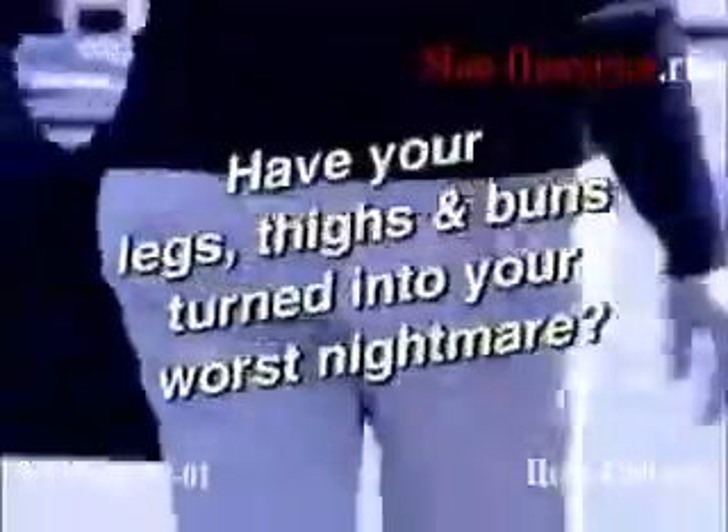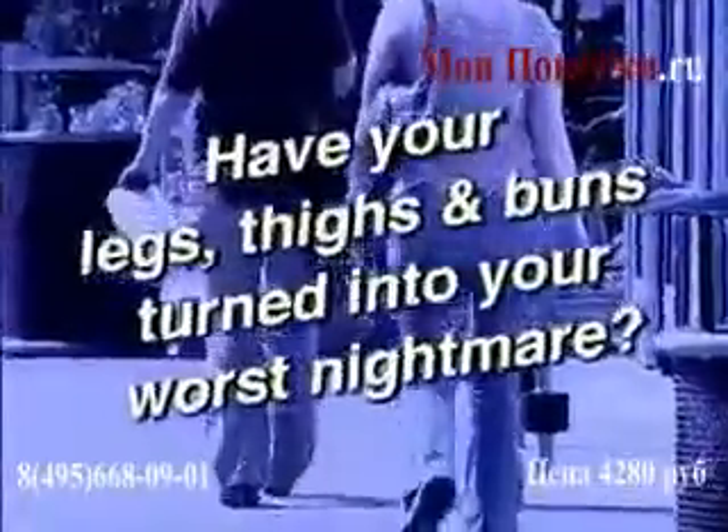Ladies, have your legs, thighs, and buns turned into your worst nightmare? Is this you? It doesn't have to be.